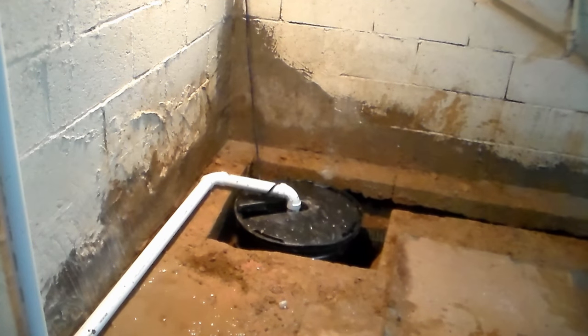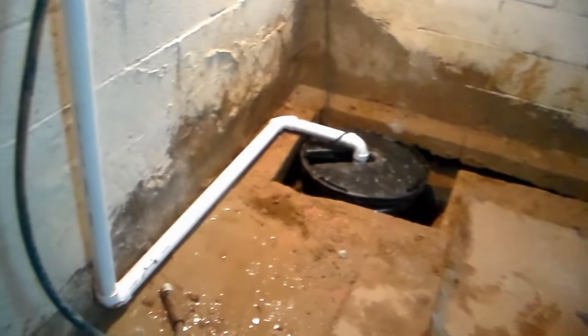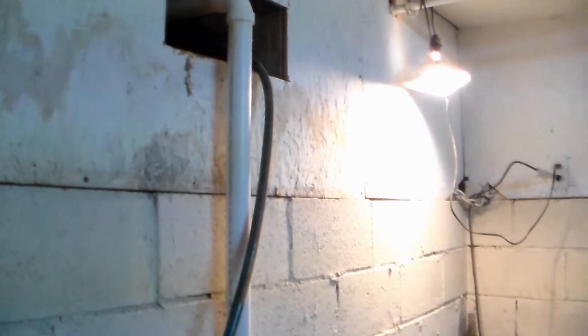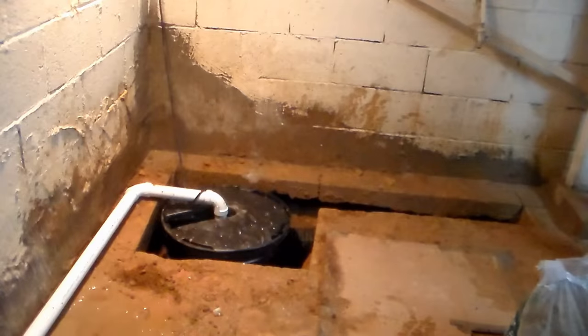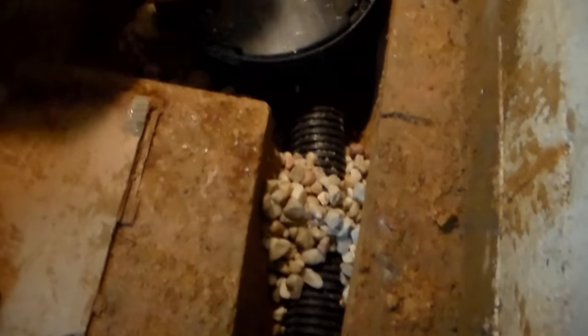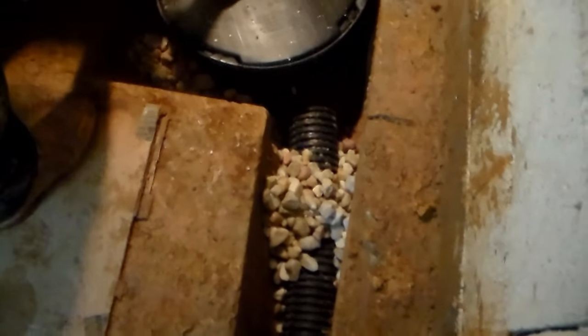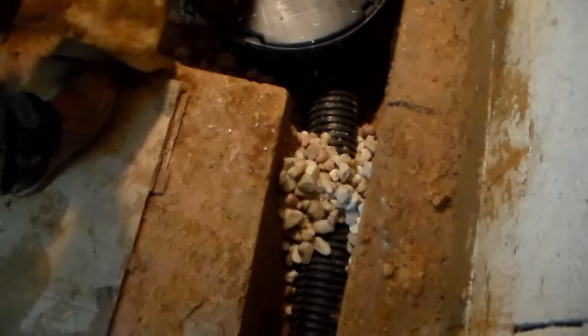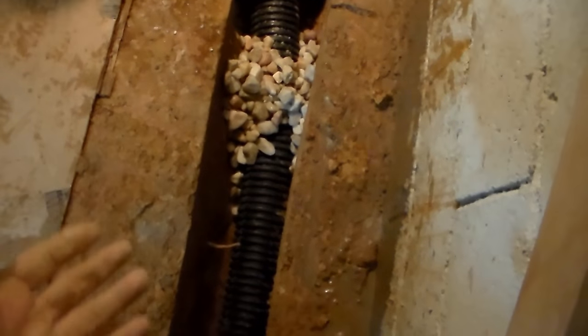We've got our sump pump installed, with a nice pump down at the bottom. Footer tile goes along that little section where it's cut out. You can see it's plumbed over — we come up and go out through the foundation wall. There's actually a crawl space behind this brick wall; we drilled through the brick to bring it out. Now we're going to pour gravel, clean it up, pour our concrete, and we're done. The footer tile that runs into the sump pump is perforated four-inch pipe. It picks up water under the floor and helps it get down into the sump pit. As water moves under the floor and under this block wall, it enters our system. The sump pump lifts it up and plumbs it right out through the wall.